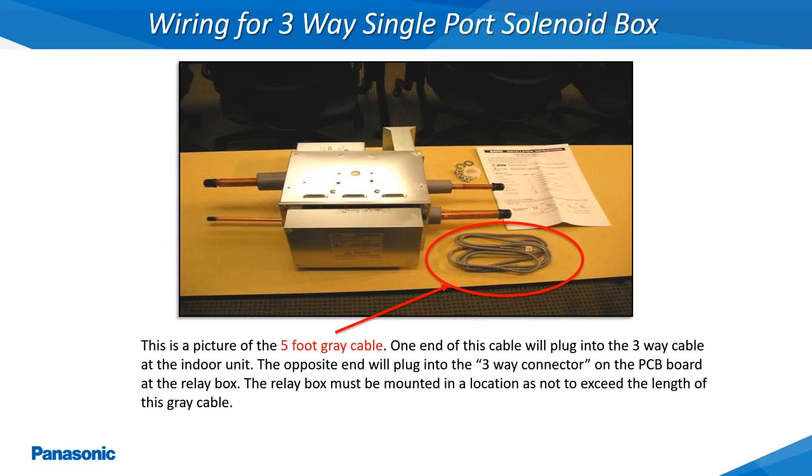This is a picture of a single port 3-way solenoid box kit. These kits come with the 5 foot gray cable which connects back to the indoor unit, the relay box, the solenoid box, and all the necessary mounting hardware. The 3-way solenoid box must always be installed right side up in a horizontal position within the refrigerant piping network as shown.